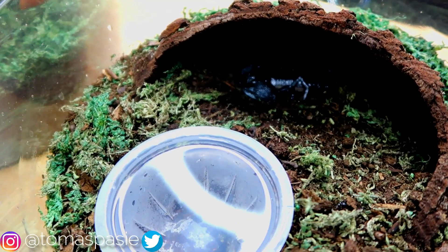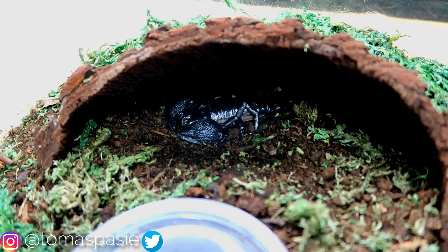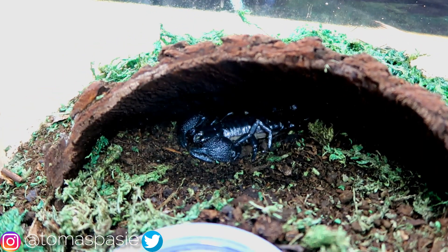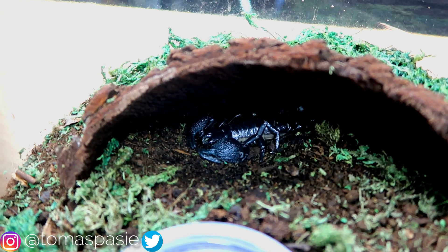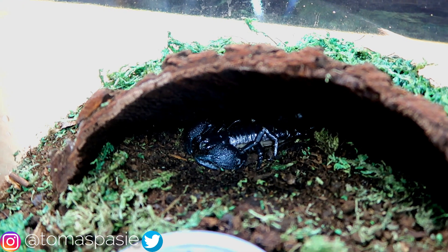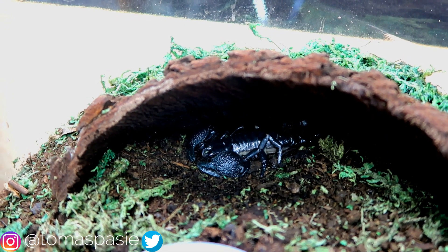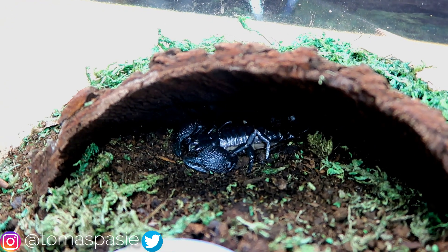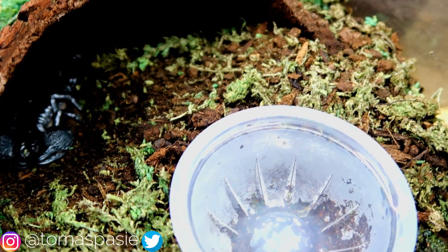Some people say that water bowls aren't needed in scorpion enclosures, but I do use water bowls in all of my scorpions' enclosures. Some people, especially with desert species, say that they get all their moisture from the food that they eat, and also when they spray the enclosure the scorpions will go ahead and drink the little drops of water.